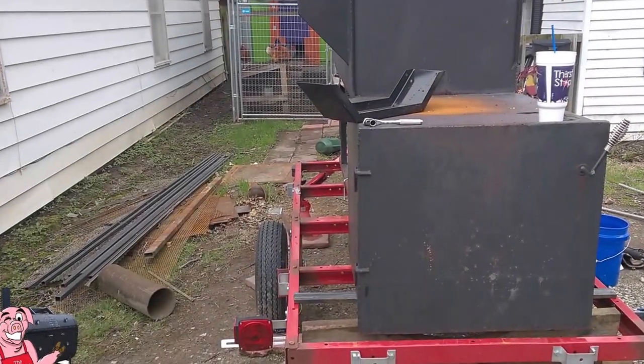Welcome back folks, it's Saturday April 1st and I'm working on my smoker. In my last video I gave you a preview of where I was headed with this, and today I'm starting to put some of that into action. I've gotten a little bit started here and I'm going to show you what I'm up to and why I've done some of the things I've done.